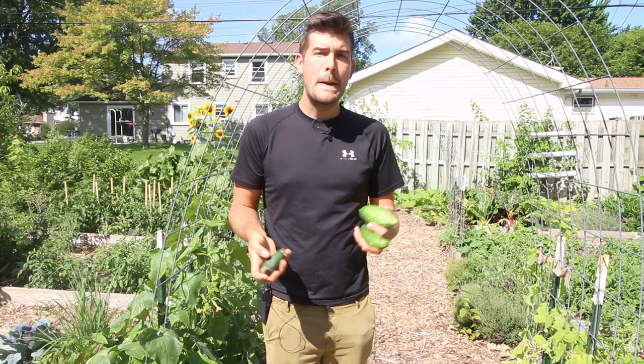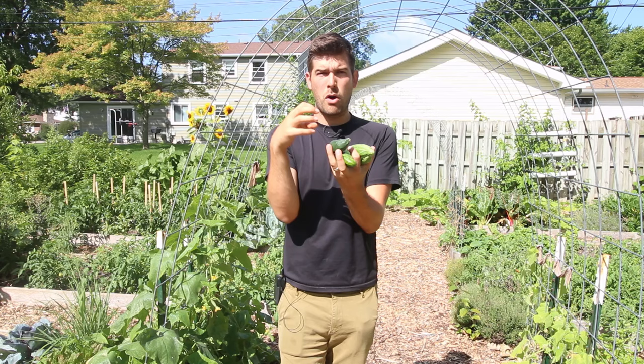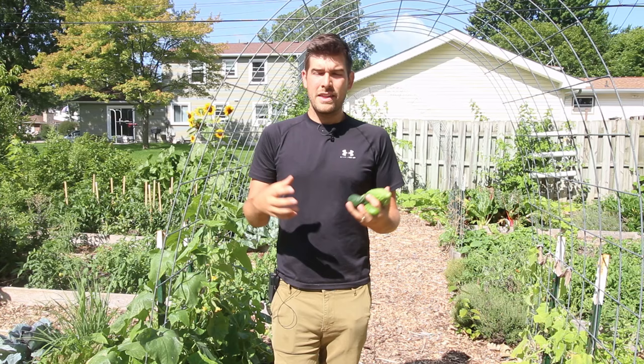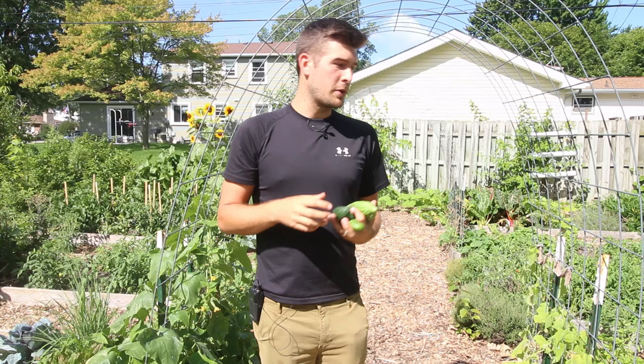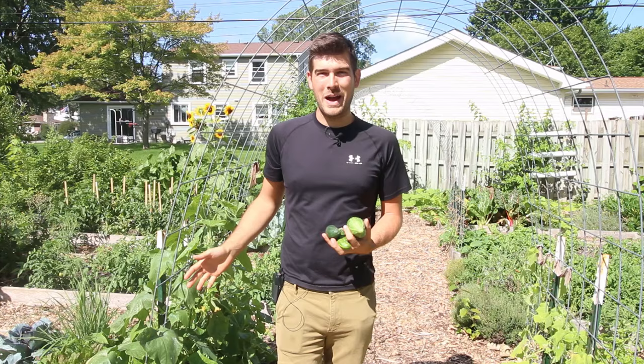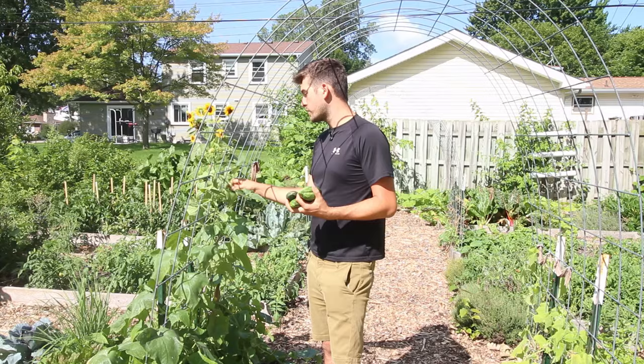There is a correlation between water and nutrients, but water also directly affects how large the fruits get. You'll notice this with pretty much any fruit: tomatoes can turn small, hard, and cat-faced; with cucumbers, they turn misshapen; watermelons will turn very small, kind of pithy, and ripen prematurely. So if you have dry weather in the forecast, make sure you're giving them lots of water. Cucumbers are definitely a crop where the more water you give them, the better — and there are lots of people who even grow them hydroponically because anything in the cucurbit family really benefits from lots of water.